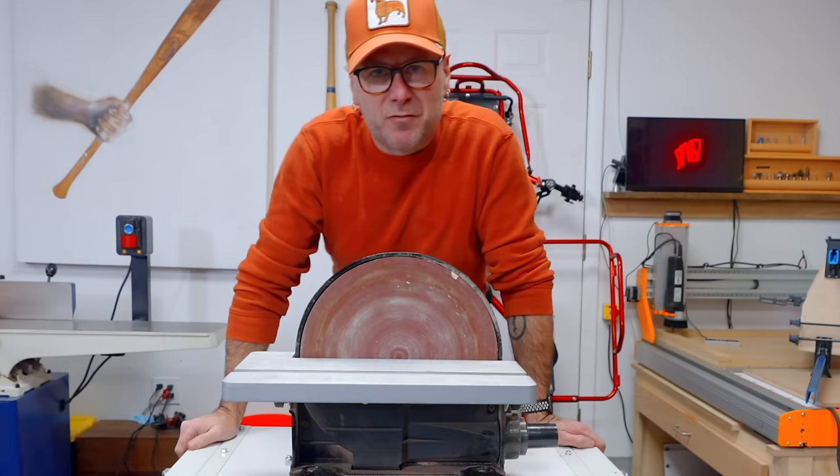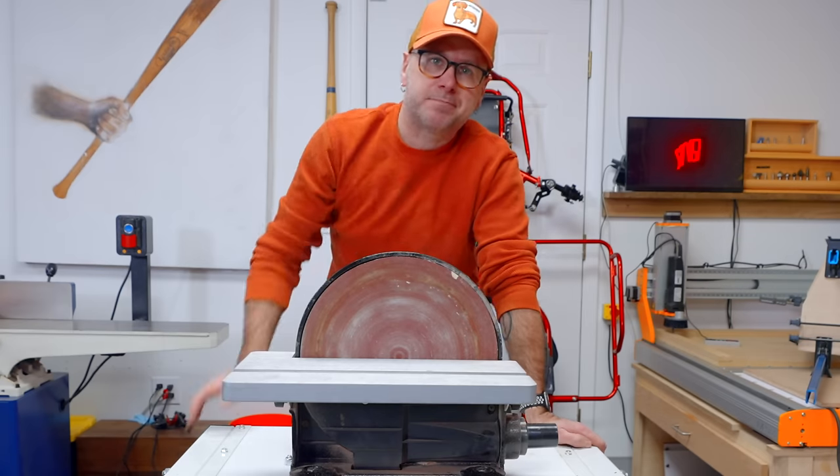Welcome to Make Something Today. We're going to see if this Jet flip top table is worth your money.